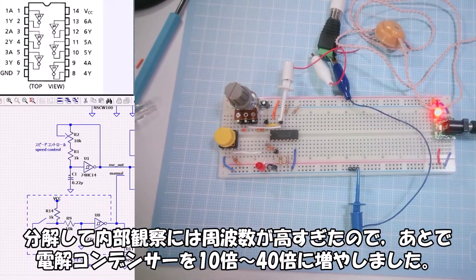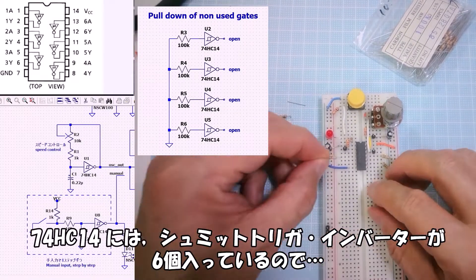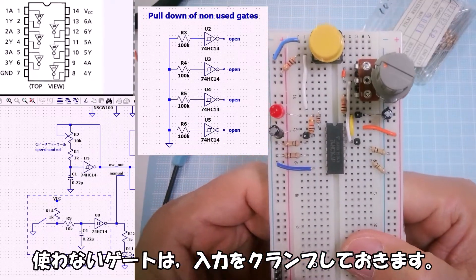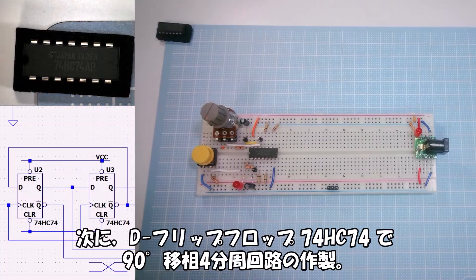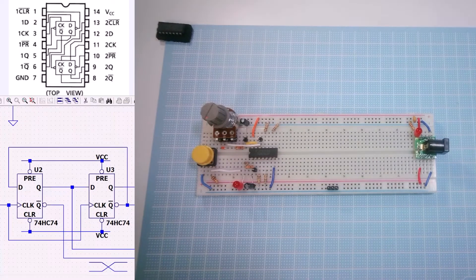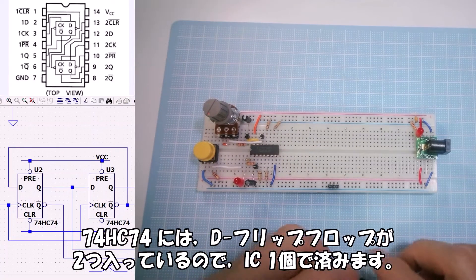Checking the oscillation circuit output with a crystal earphone. Since the 74HC14 contains 6 Schmitt trigger inverters, unused gates will have their inputs clamped. Next, building the 90° phase quadrature divider circuit using D flip-flop 74HC74. Since the 74HC74 contains 2 D flip-flops, one IC is enough.